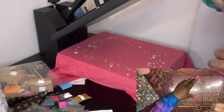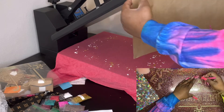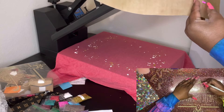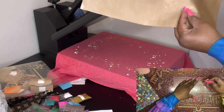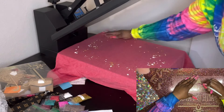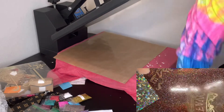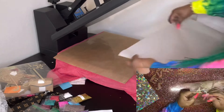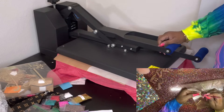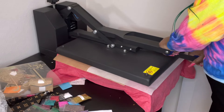I pressed it at 305 degrees for 10 to 15 seconds — I did about 12 seconds total — then did a hot peel. The confetti comes off the Teflon sheet very easily. I did have some transfer of color onto the shirt but I didn't really mind that because it was a shirt for me, not for a customer.